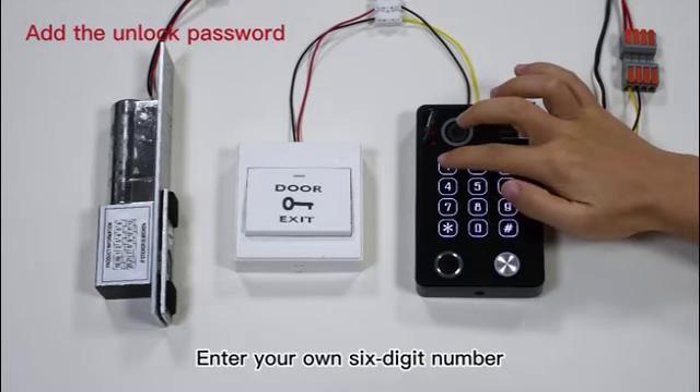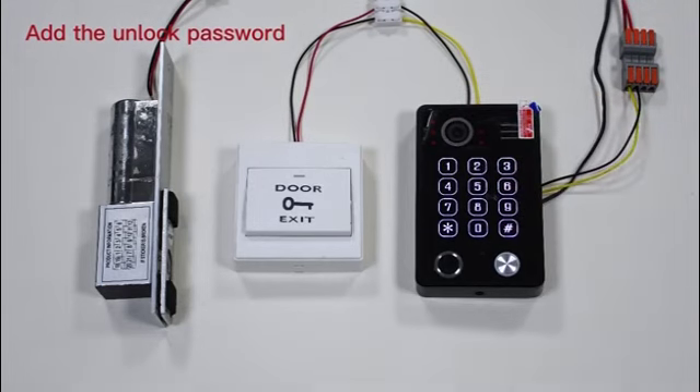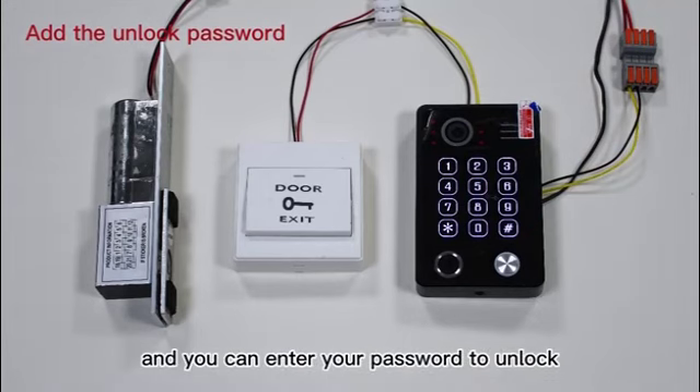Step 4: Enter your own six-digit number and press the hash button to confirm. A long beep sound will be heard. Step 5: Press the asterisk button twice to return, and you can then enter your password to unlock.